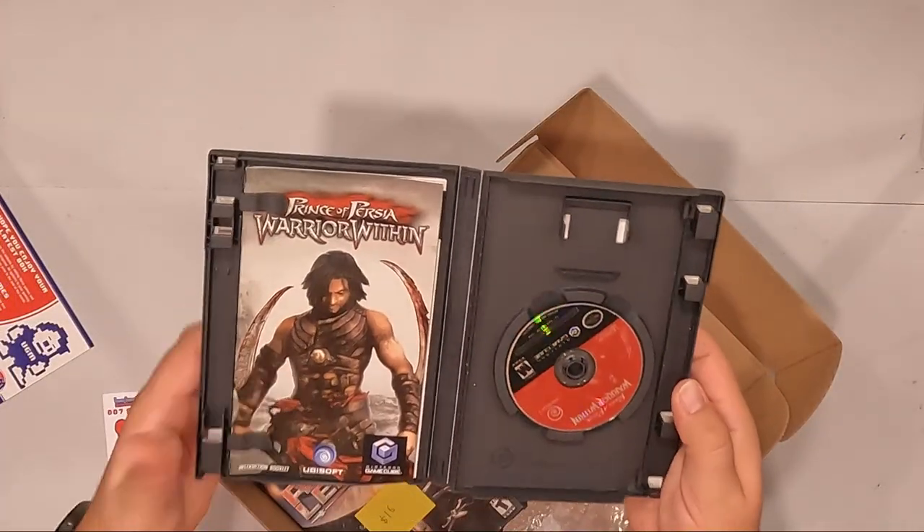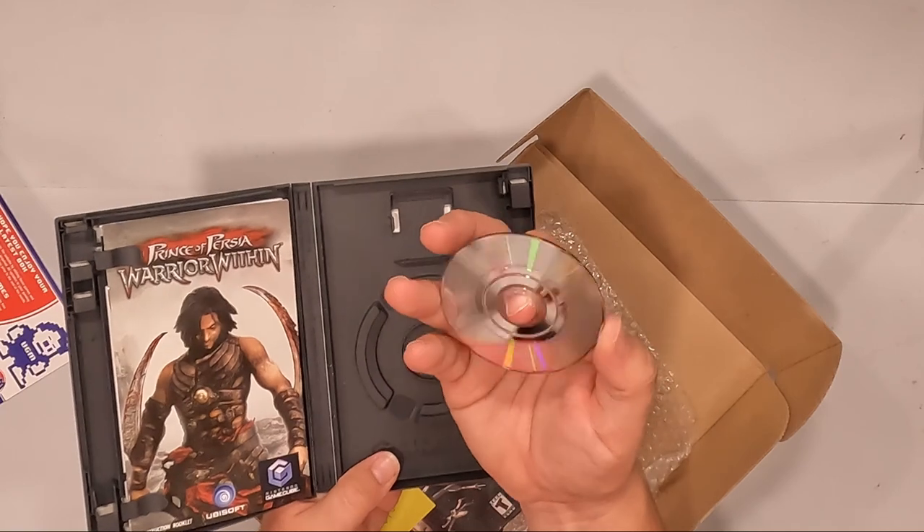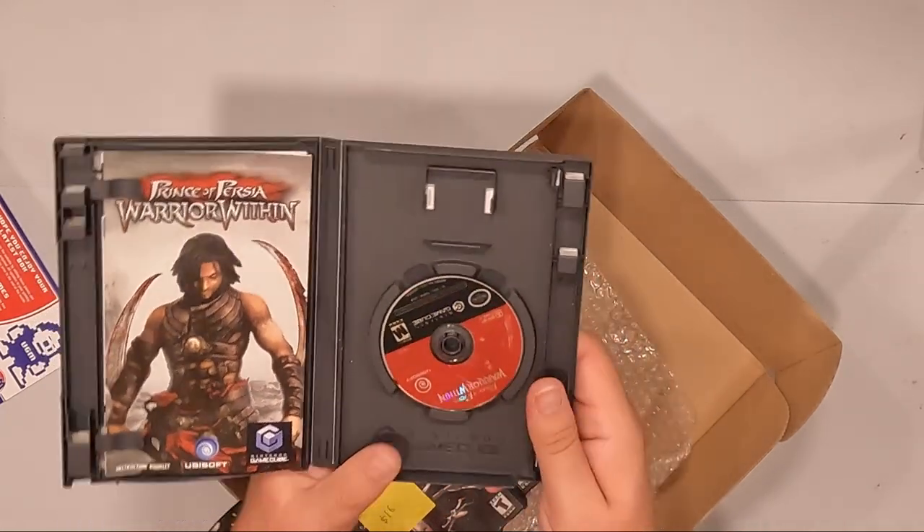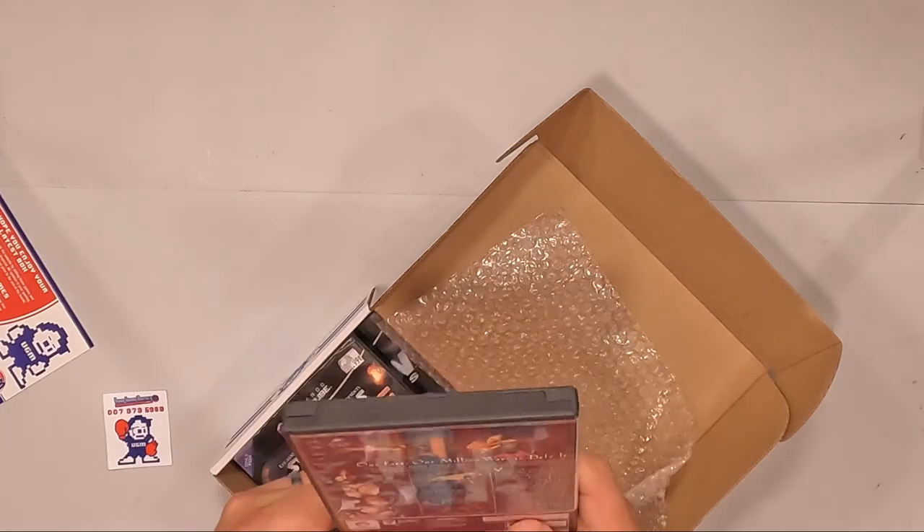I have three GameCube games this time. We have Prince of Persia Warrior Within. Taking a look inside — complete, has the manual. How is the disc? A little smudgy, but no deep scratches or anything, so that's awesome.